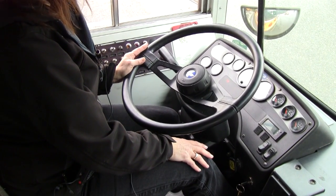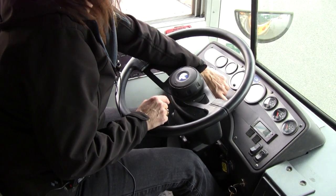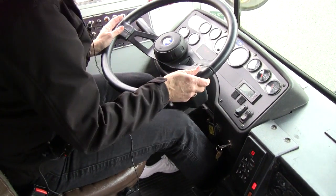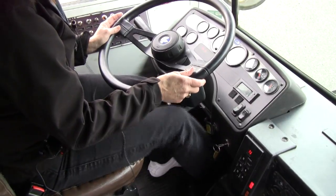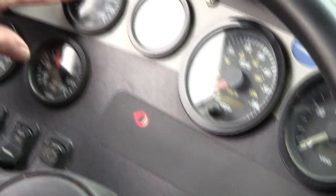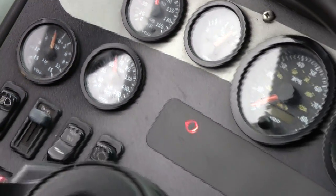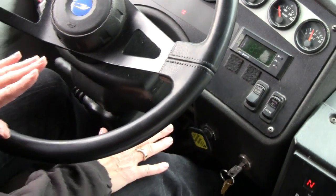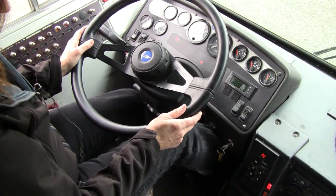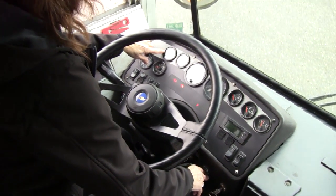The next test is we are going to fan our brakes to make sure that the low air warning light comes on prior to 60 psi. To see it, you have to turn your key on, so it's key on, and we fan our brakes. The low air warning light came on at 61 psi, so that's good. Now we're going to continue to fan our brakes, and our parking brake needs to automatically come on between 20 and 45 psi. It just came on and we're at 29 psi, so that's good.